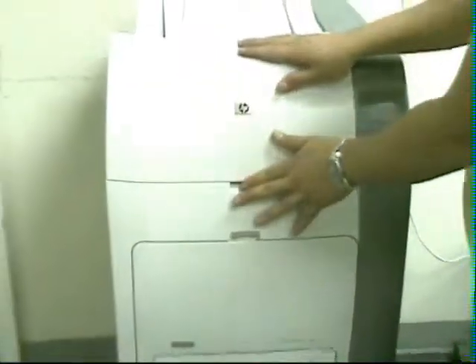Double check if they're all in properly. Close the lids, and there you have it.